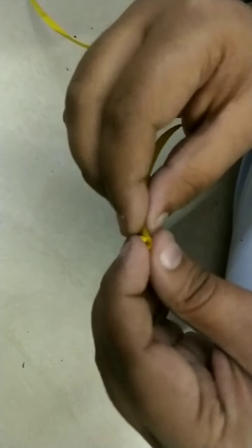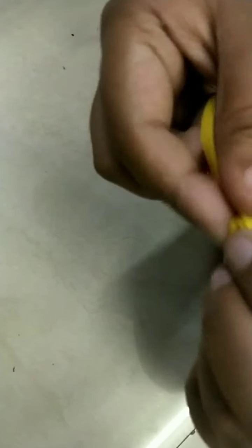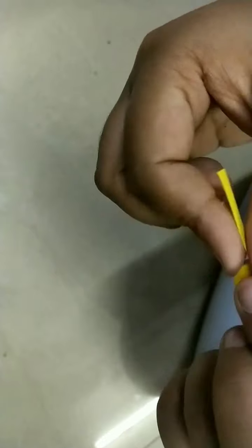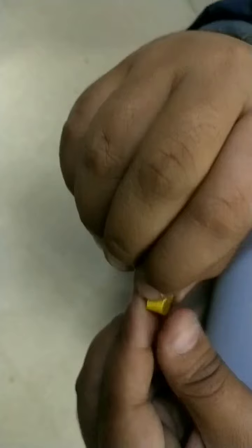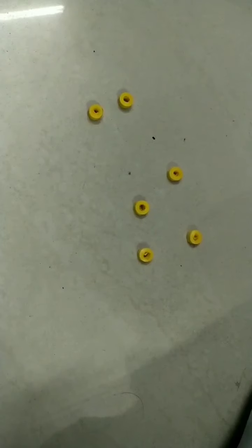We have taken a yellow strip and we are continuously rolling it. Now we have to do like this, paste it, and I am making a tight roll here. I have taken the glue and pasted it. We have to make six of these. We are ready with this six.